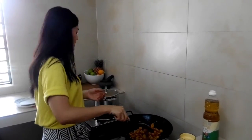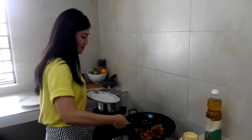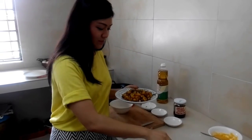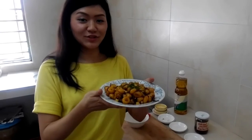We can now scoop it into a plate. It's done, and we can garnish the abacca seeds with a little bit of spring onion. There you go — here is the dried shrimp belacan abacca seeds. Thank you for watching.